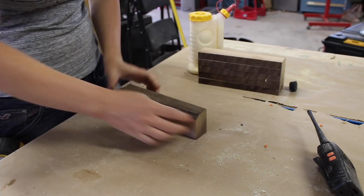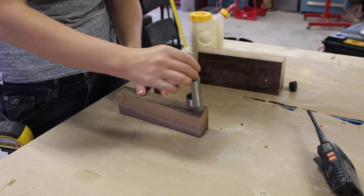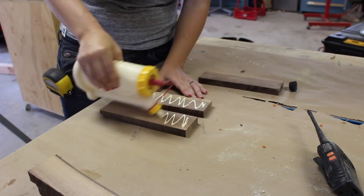Instead, I decided to cut multiple round plugs or little round segments, stack them on top of one another and then attach them using a dowel. However, I didn't want to cut through the face grain because then when assembled, the end grain would be exposed. Instead, I wanted to go through the end grain so that the face grain would be exposed.